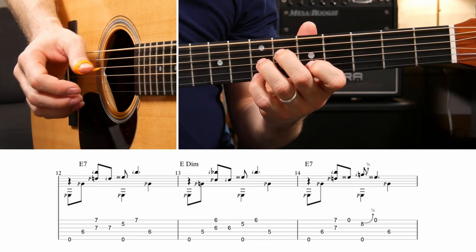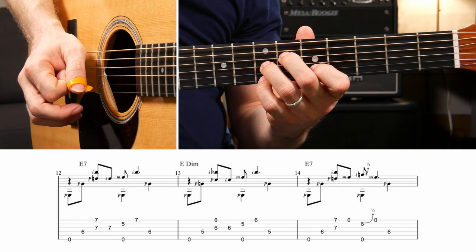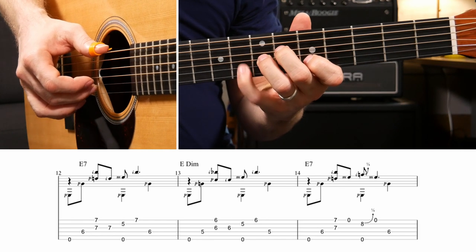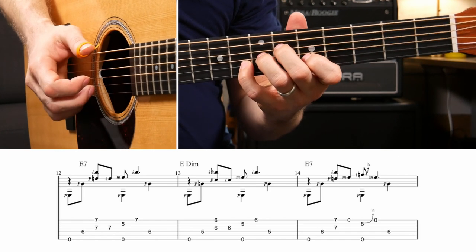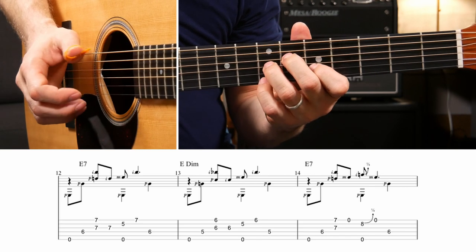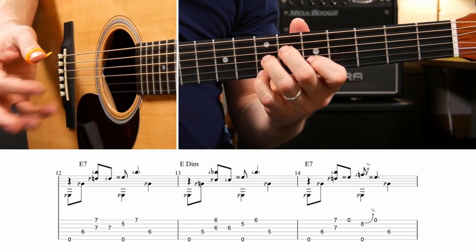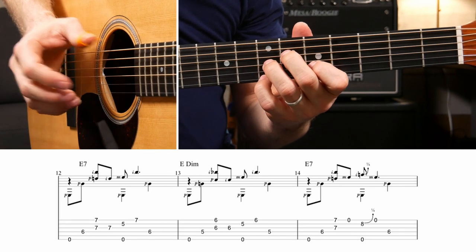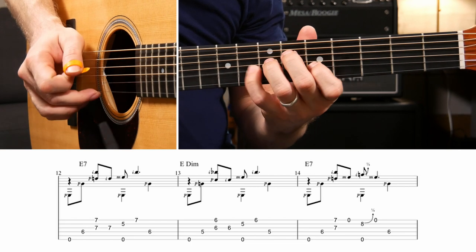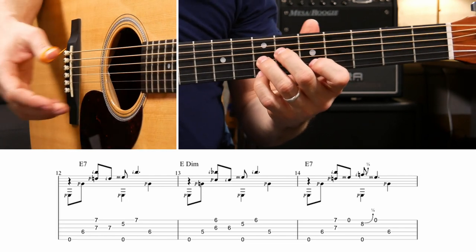Then go back up to the E7. Here you have the same starting pattern, but then you play the open high E string, then the low E string and the B string - on the B string you play the 8th fret and bend it up with your pinky, then back to the open high E string, and finish with the D string. This is the part that gave me a lot of trouble - I was wanting to double up on an index finger and had to break that habit and stick to straight alternating index and middle.